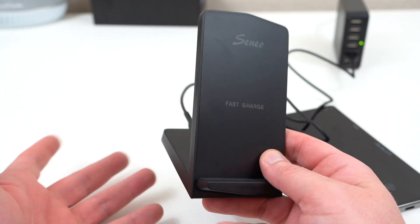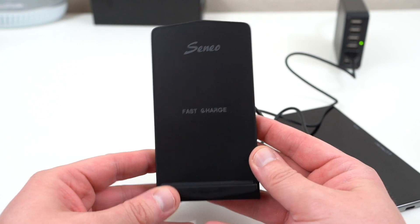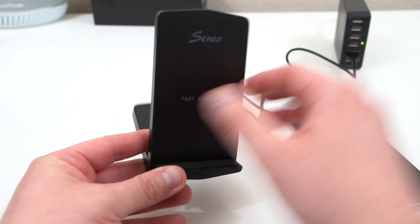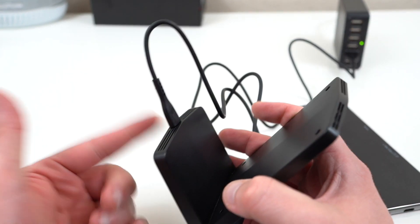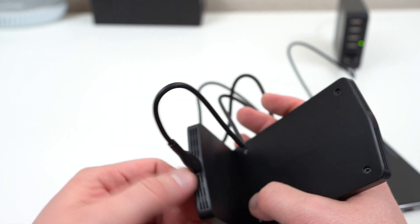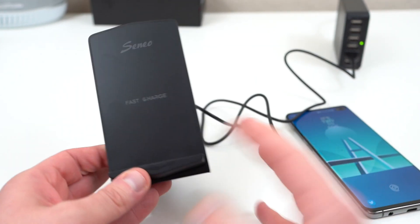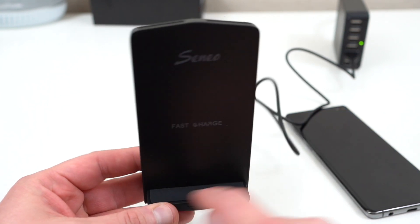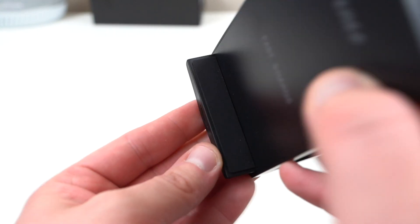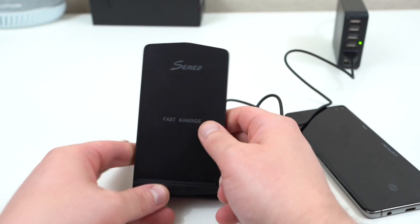This is a fast charger — it's got 10-watt wireless charging for your Samsung Galaxy S10 and S10 Plus series. It comes in a nice little stand-type format, pretty simple, and comes with a micro USB cable. There is ventilation on the back, which is great because it has surge protection so you don't have to worry about overheating. It also has a nice rubber bumper and a matte bottom so you don't have to worry about scratching your phone.